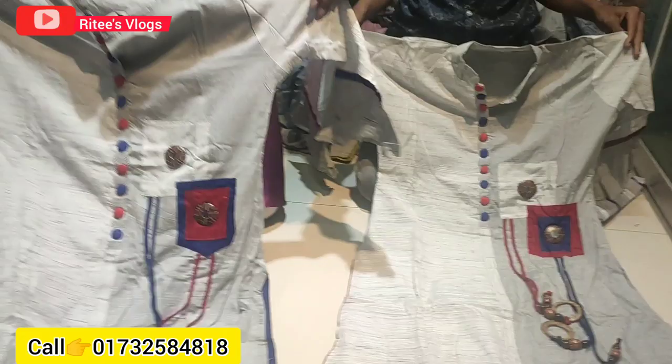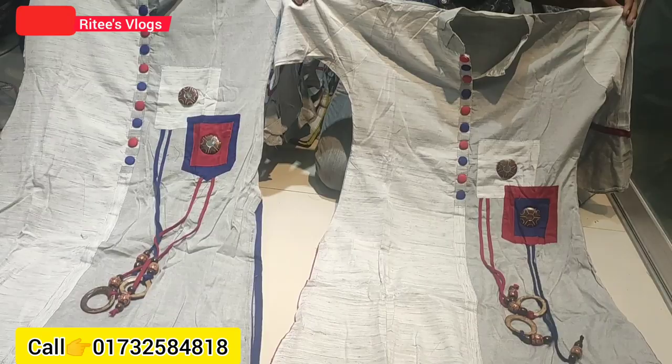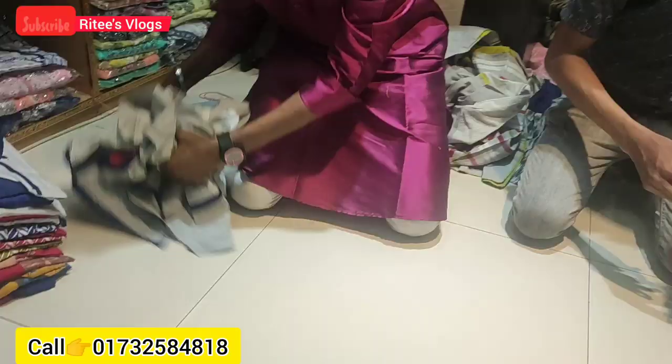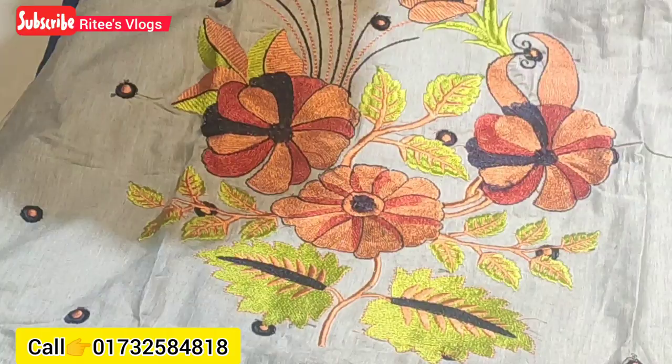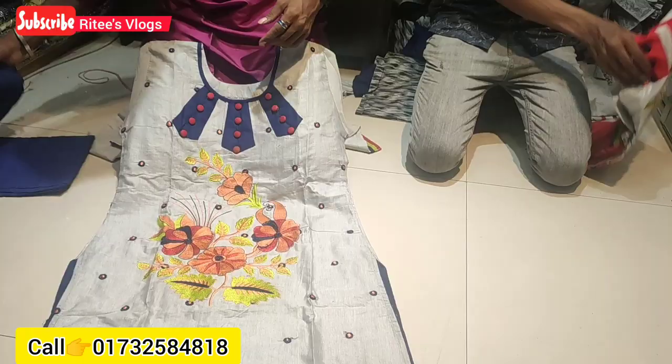I am able to see that this color is very good. Thanks for joining us — we will be able to find a closer look. Now we are going to go to the next collection. This is very unique and I will show you how to do it. The finishing is very good and the quality is very good.